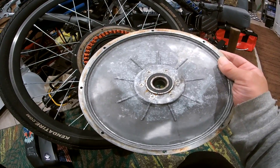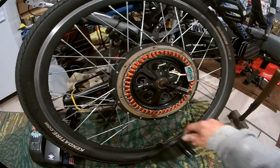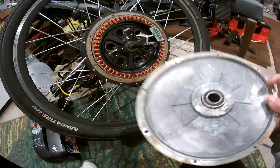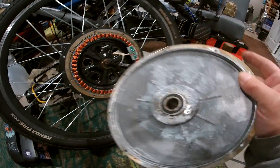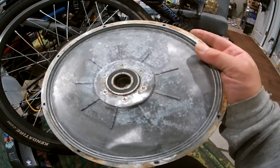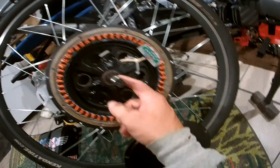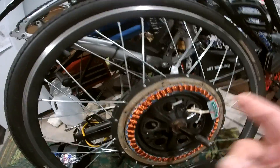Figured those screws were holding it in, so checking it out, taking it apart, and cleaning up the rough spots. Checking the bearings and whatnot — you can see it's got a keyway in there on the shaft, so gotta be careful.